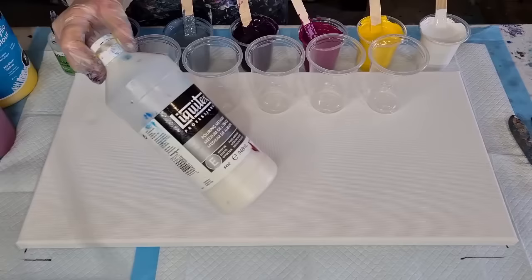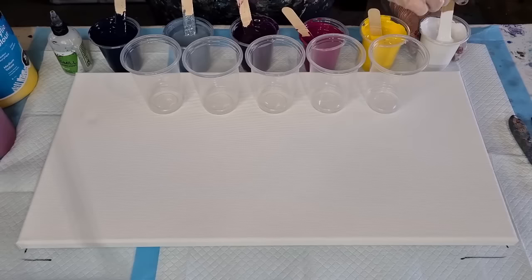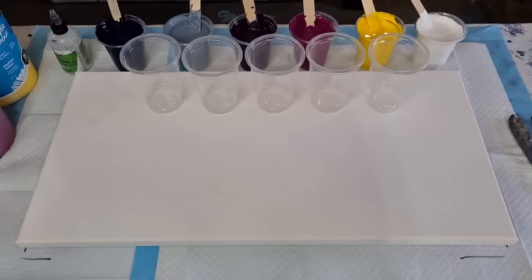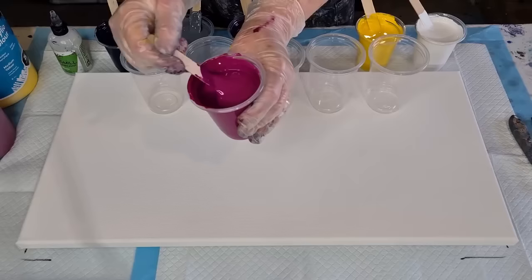I added a little splash of Liquitex pouring medium just to see if it'll act as a binder. I'm checking to make sure they're all the right consistency. I added a little splash of water to this magenta — it felt thicker than the others — hopefully it's okay.